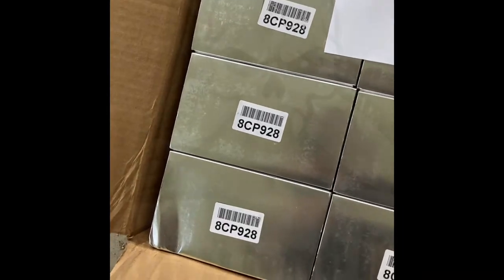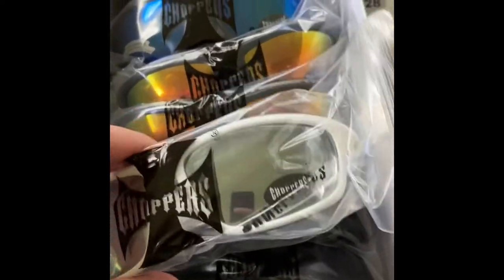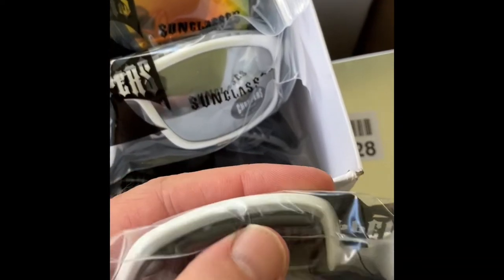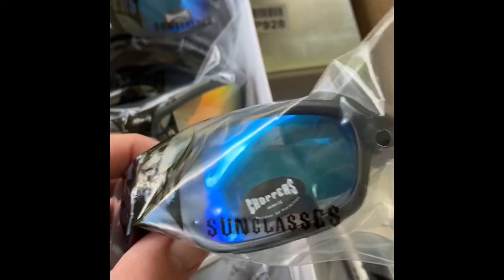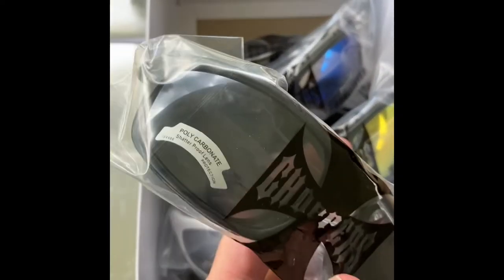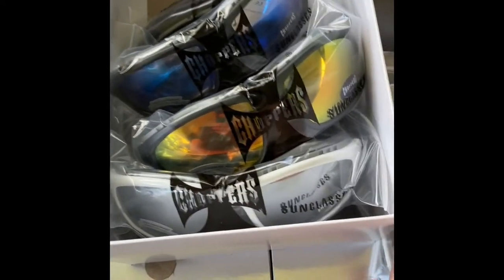Okay, here we go. We've got the white with silver, foam lining, black with yellow mirror, and black with blue mirror. This is the smoke lens — black with smoke lens. Those sell fast, and these sell fast. The problem is I'll be stuck with a lot of the white with silver mirror or the brown lens.